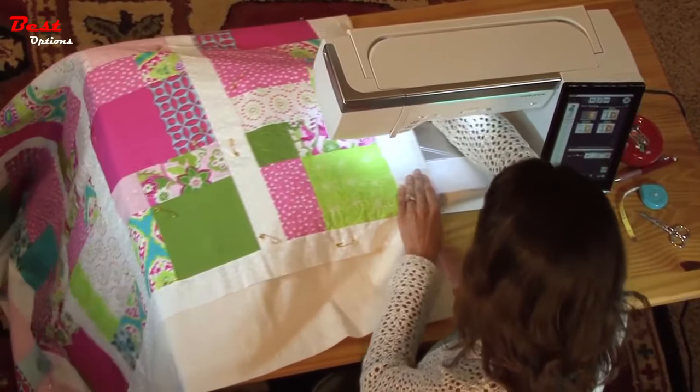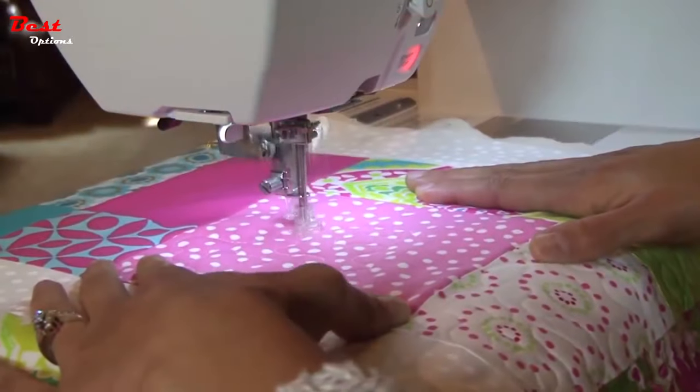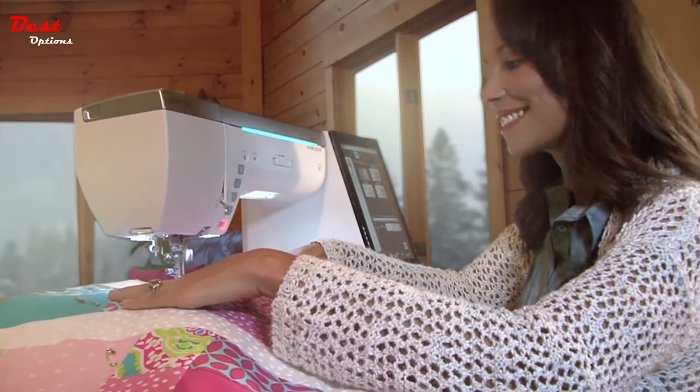Look at the size of the sewing bed. Hear how quietly it runs? I wish you could put your hands on this quilt and feel the power as it feeds four layers. It's effortless. And for me, it makes my quilting effortless.